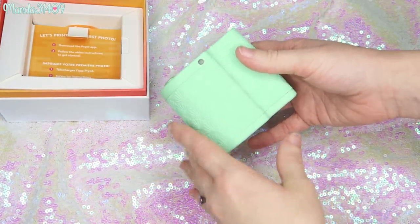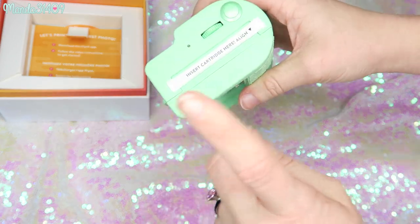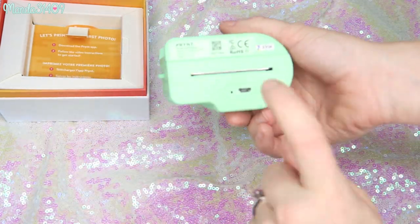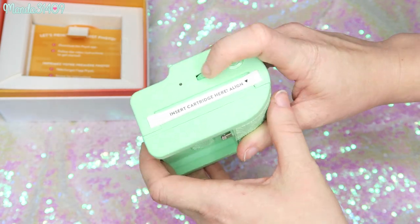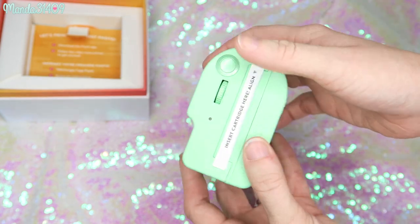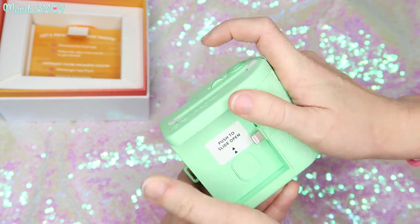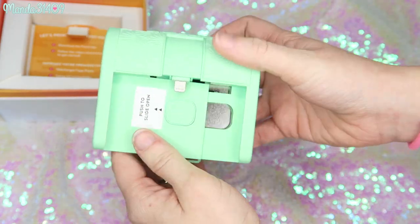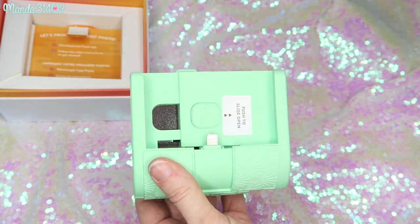Opening it up — I haven't used this before. You insert the cartridge right here and it prints out from the bottom. The charging port is up top; you take that off to input the cartridges. There's a little turn knob — I'm not sure if it's for winding to the next picture, or for brightness and contrast. The shutter button is right here — that's how you take the picture.